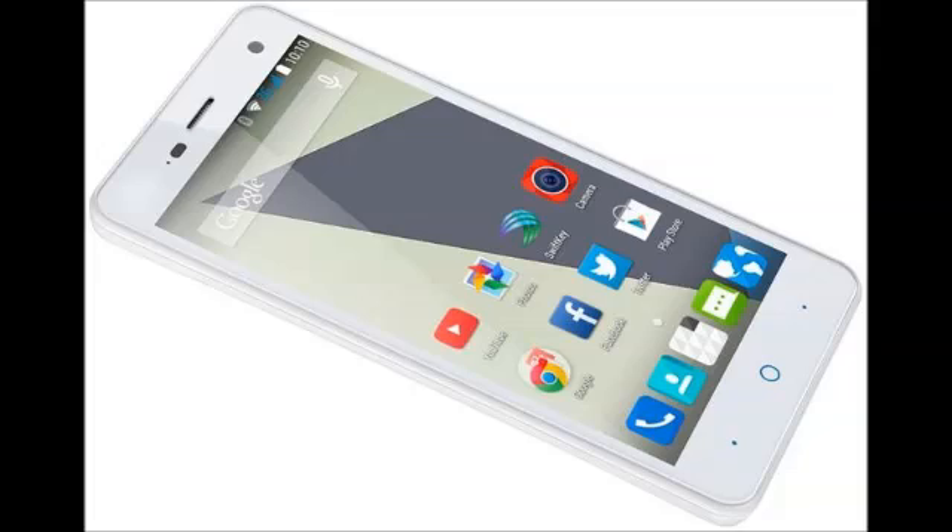Like the S6, the Blade L3, pictured above, sports a 5-inch display, though its resolution is a lower one — 540x960 pixels.